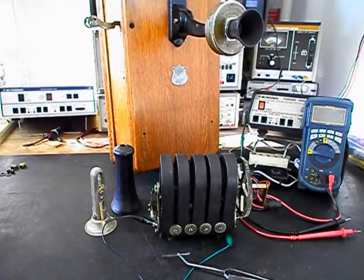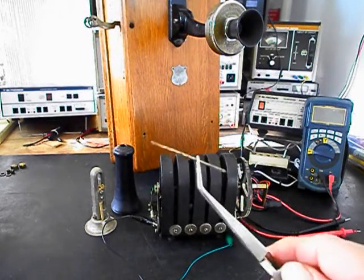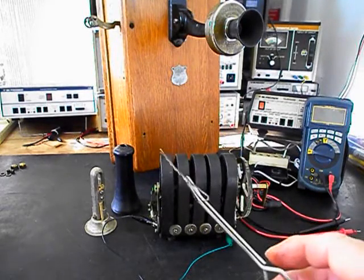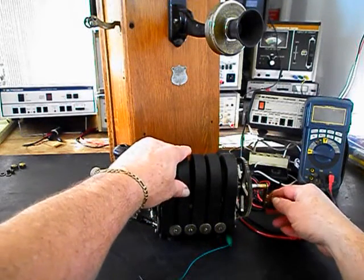Okay, we're back now, and we are in the middle of the process of repairing and converting this really cool wooden wall crank telephone. Now we're working on the magneto. That was removed and had to be repaired - it was not producing the voltage needed to ring a bell, and that issue has been resolved. We also found a bobby pin inside that magneto, which was kind of an odd find. Now we have the magneto connected to a small test bell, and we want to go ahead and crank the magneto and ring that bell.